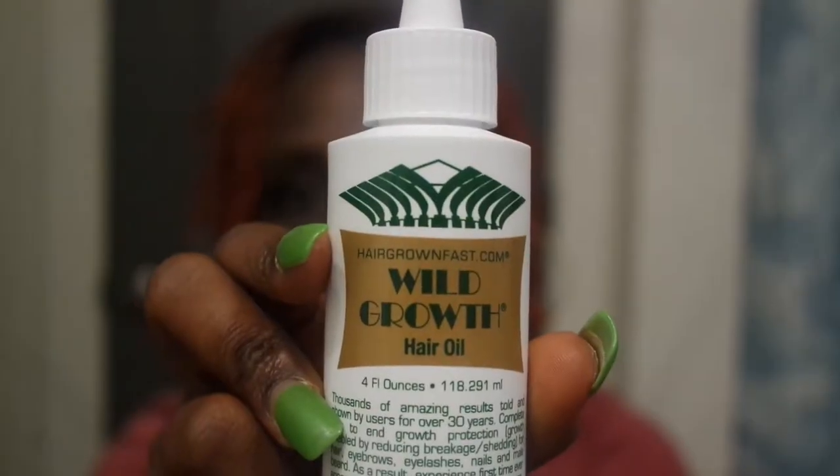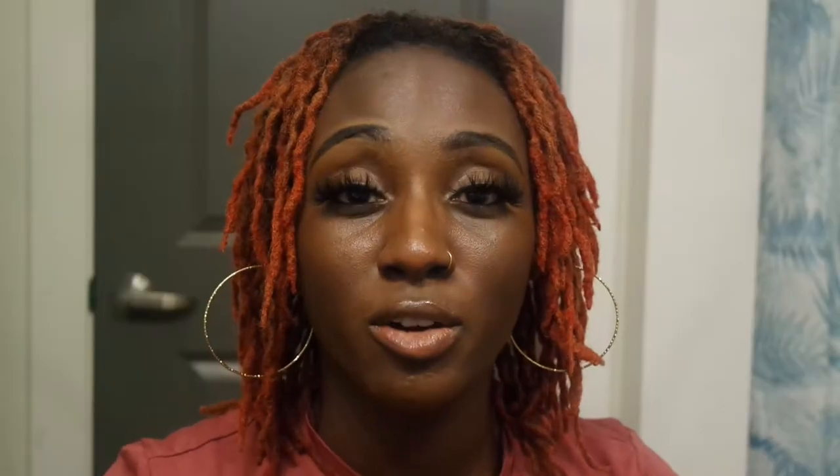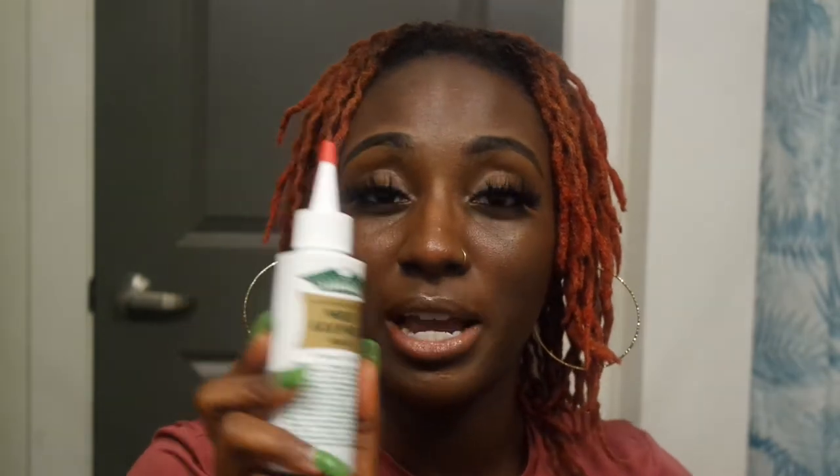The first oil I'm going to use several times a week — and I've been using it and I love it so far — is Wild Growth oil. I'm very familiar with it, I've used it before. I'm going to use this twice a week, on Mondays and Sundays, and put it in my hair. I'm not putting it in today for this part of the routine, but I'll be applying it twice a week.